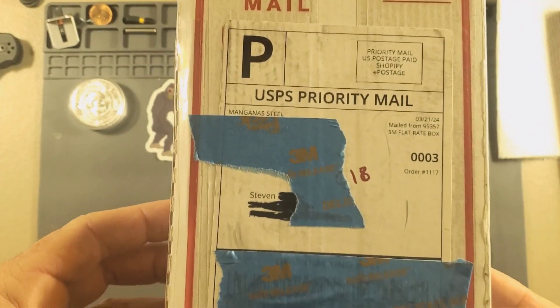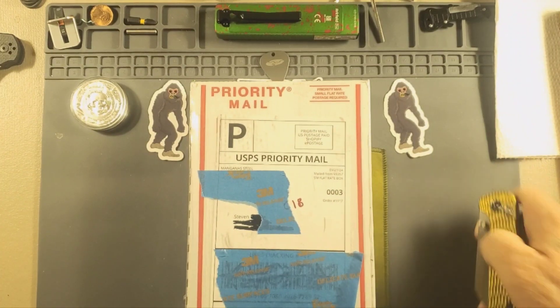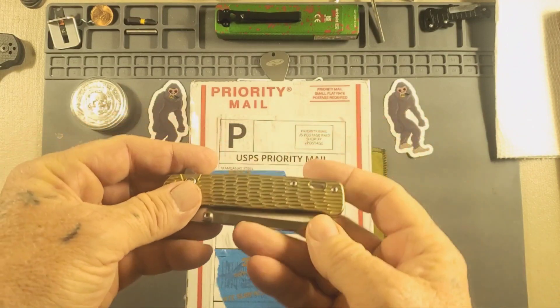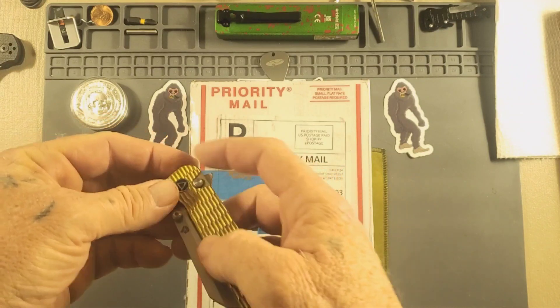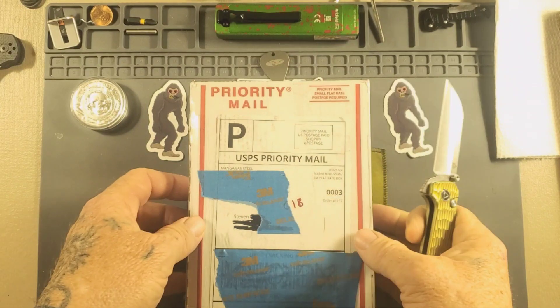Mangana Steel. I've been waiting and waiting for one of these and finally got my hands on one. So today's opening is going to be this QSP Penguin in S90V, the gold jig titanium. Let's get into this box and see what we got here.